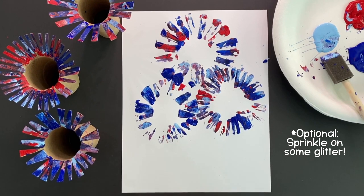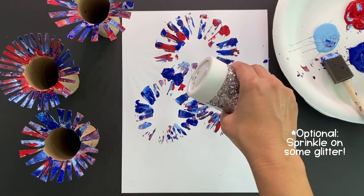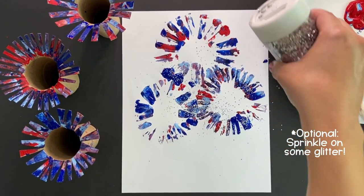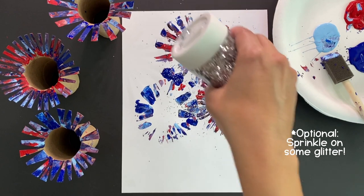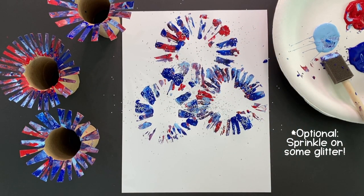If you know me, you know I love to add a little glitter when I can. So while your fireworks are still wet, sprinkle a little glitter on top. As the paint dries, it'll act like glue. If you don't have any glitter, feel free to skip this step.